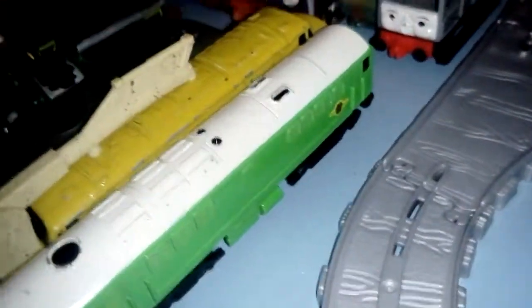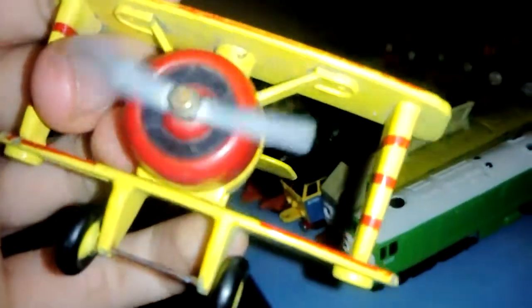I haven't done many Postman Pat videos but if I do any more I'll be sure to. Anyway, guys — I just forgot his biplane! I believe it says underneath it's a Thomas the Tank Engine character, but does anyone know who this is? Comment if you know the name of this aeroplane from Thomas the Tank Engine — I have no idea who it is.